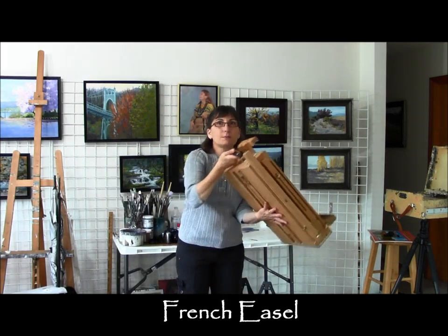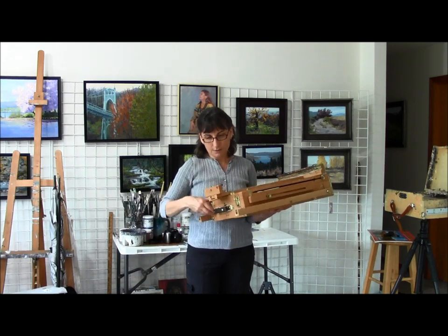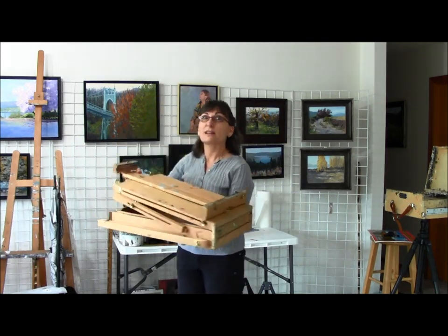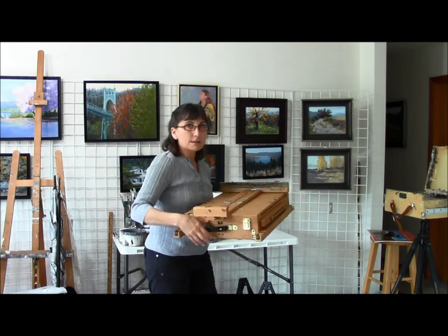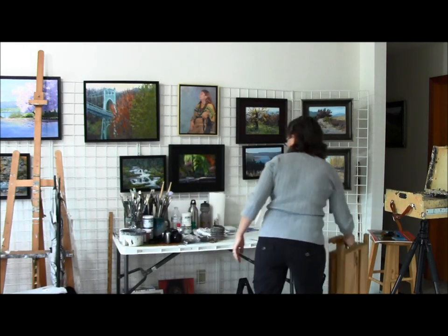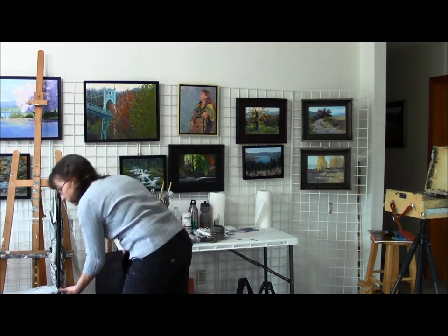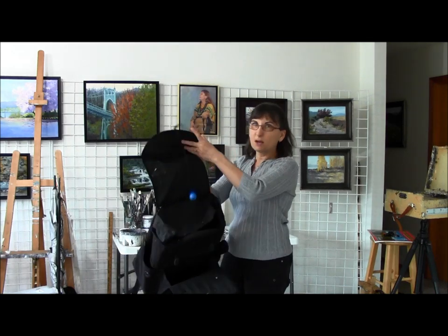The other type of easel I use if I want to go a little bigger is just your standard French easel. These two are the same kind of concept — legs at the bottom that fold out, and then this part folds up and becomes your easel surface. I'll set it up later so you can see what it looks like; I just want to give you the big ideas of what we're taking.